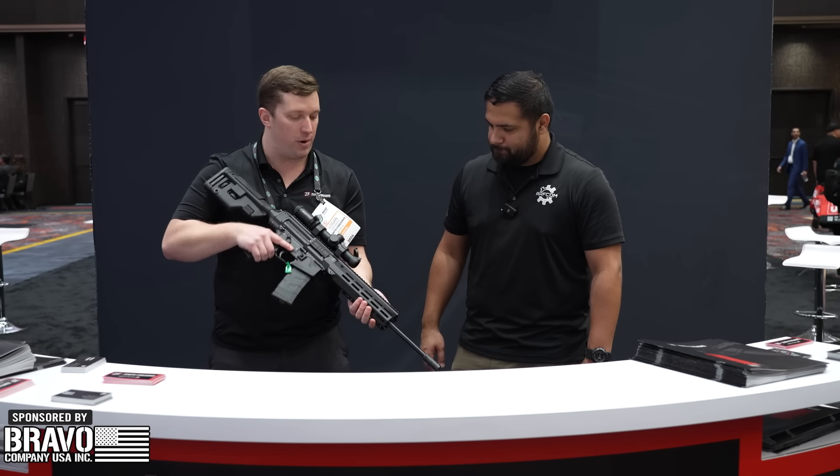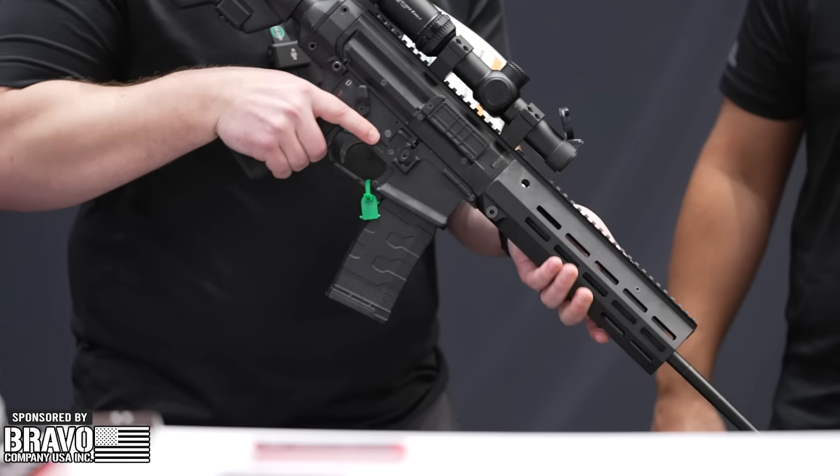What's cool is we're also making this in 300 Blackout, 762, 9mm, and 10mm. Very, very cool.